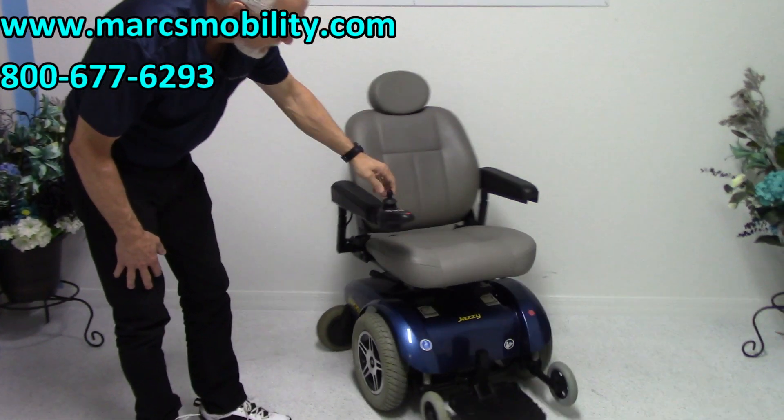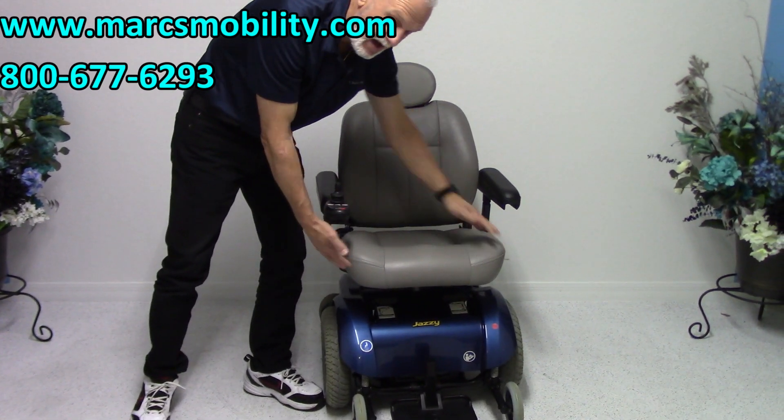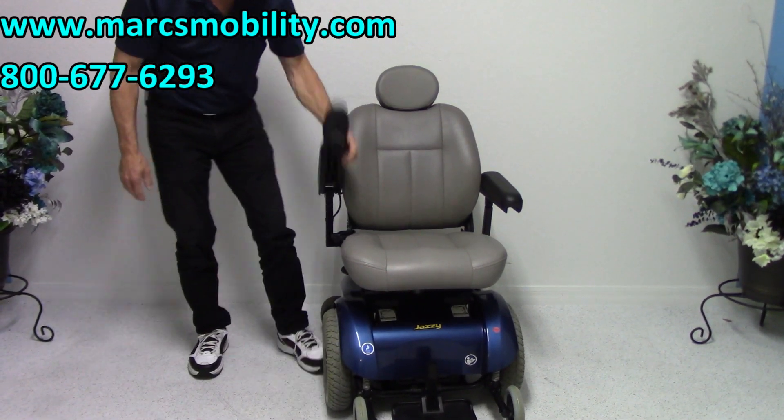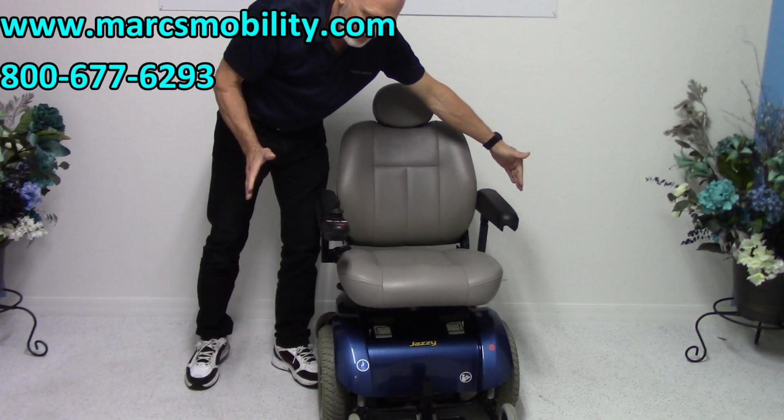This power chair has a 20-inch wide by 18-inch deep seat. The arms do flip up, both of them, and they also go out if you need more width.